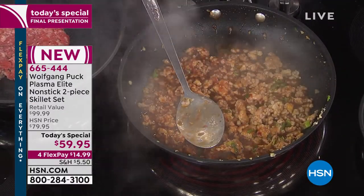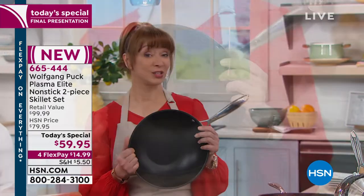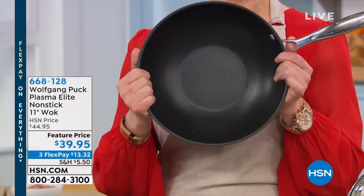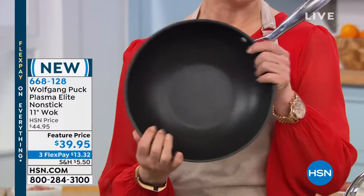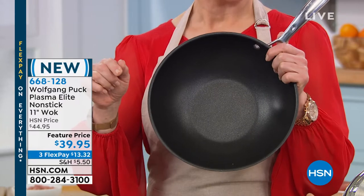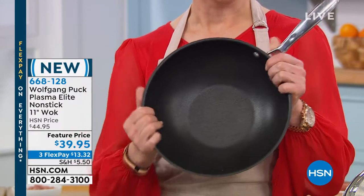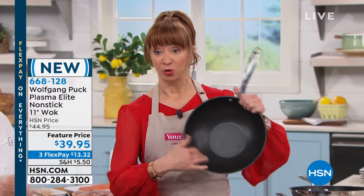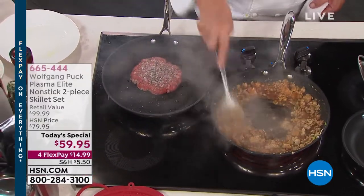They're telling me we have so few of the woks they're actually not going to let me air it this hour. If you want to flout the rules, I would call now, because even though Wolfgang has one show coming up tomorrow, there's no guarantee this wok will even be there. This also has a lifetime warranty and that Elite Plasma exclusive nonstick with the lifetime guarantee.